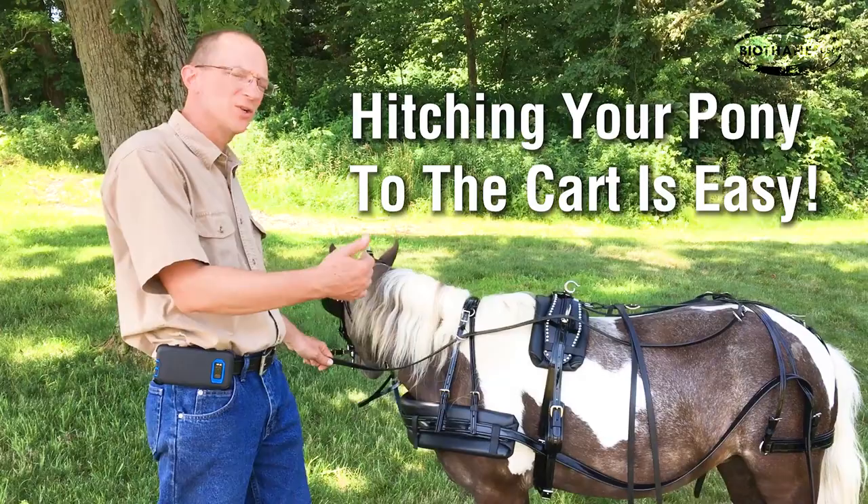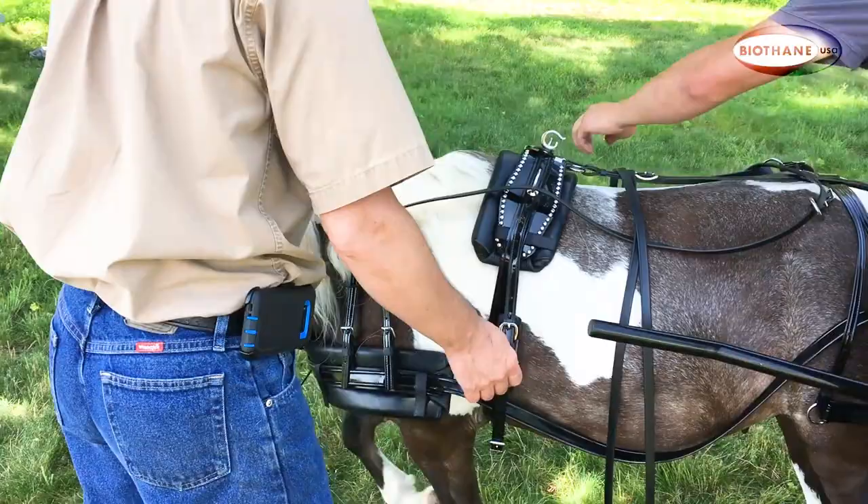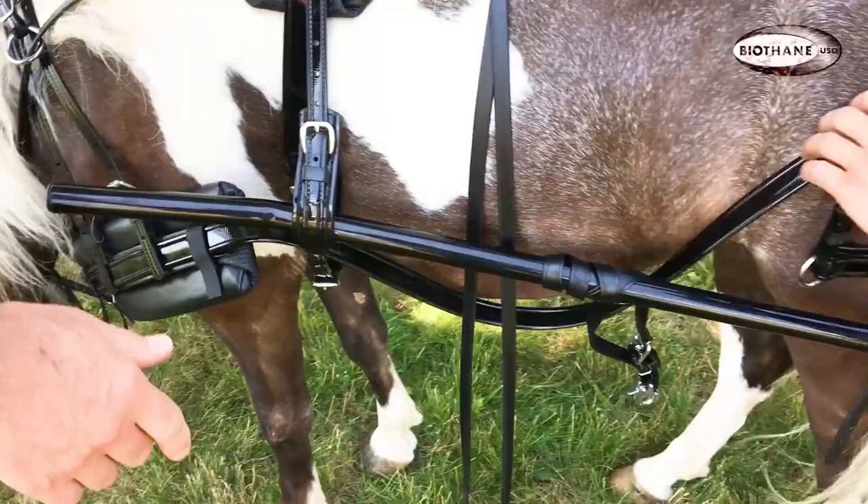I want to show you how to hitch your horse or pony and how to adjust a few things so that the pony and the cart and the harness all work together and they're not working against each other. We'll bring the cart up and do the shaft loops.